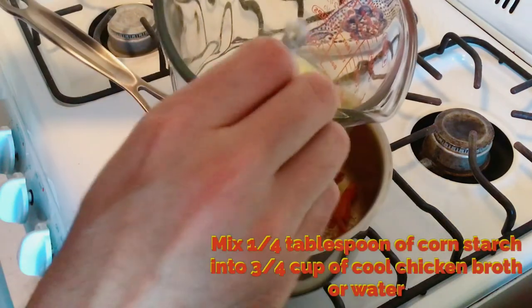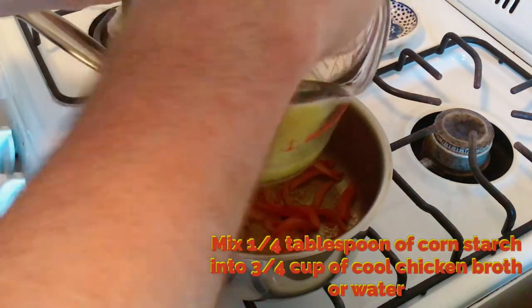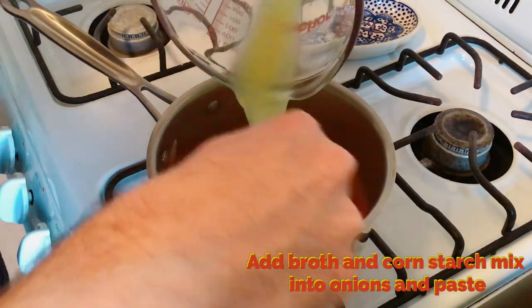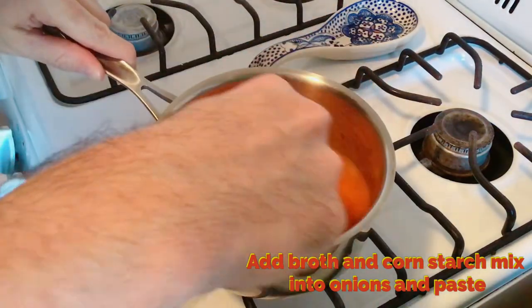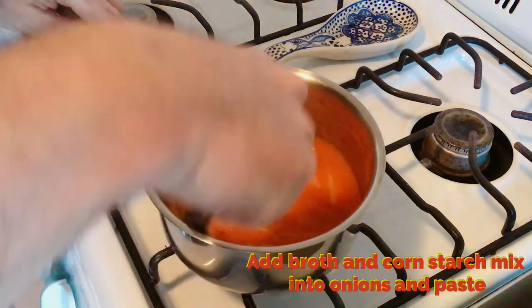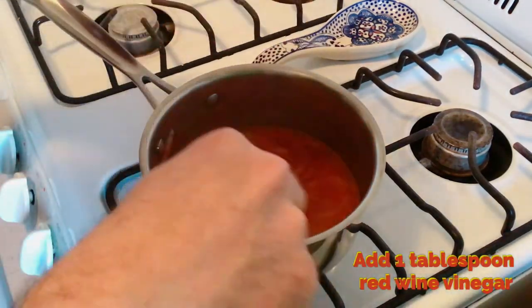Mix a quarter tablespoon of cornstarch into three-quarters cup of cool chicken broth or water. Then add that in to the onions and paste. Remember to scrape the bottom — it's going to deglaze the pan and get the flavor of the tomato paste back into the broth. Then add a tablespoon of your red wine vinegar.